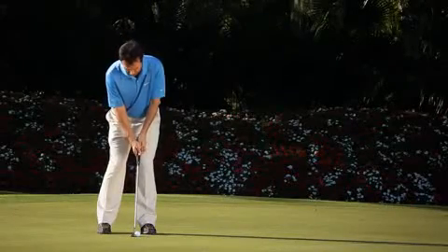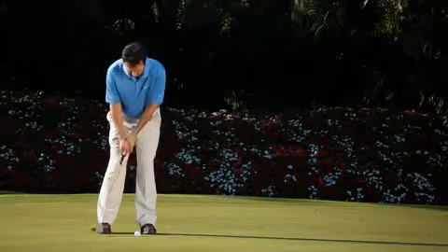So my head is staying still, my shoulders are doing the work, the putter is staying low to the ground. If you put those two keys into your putting stroke, you're going to putt a lot better.